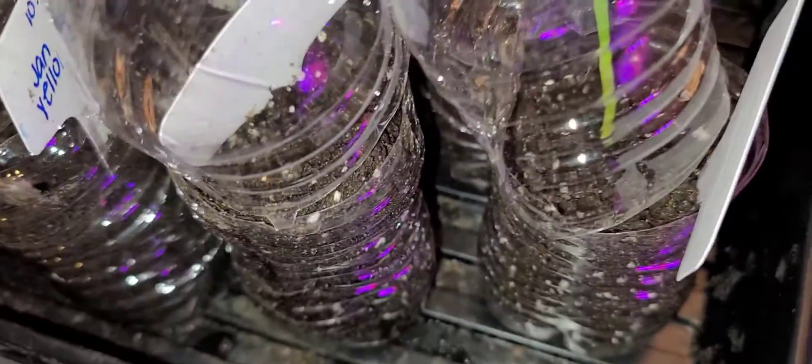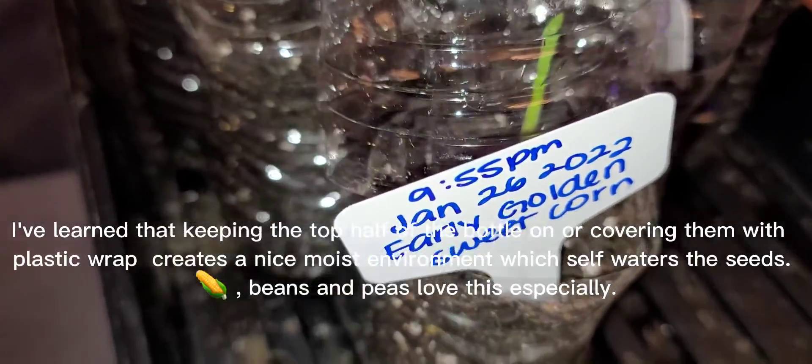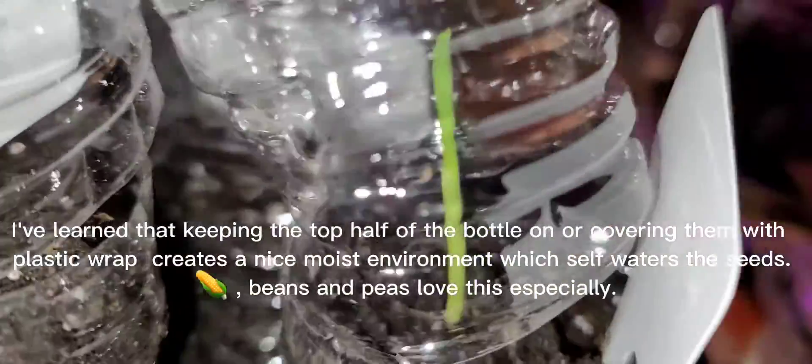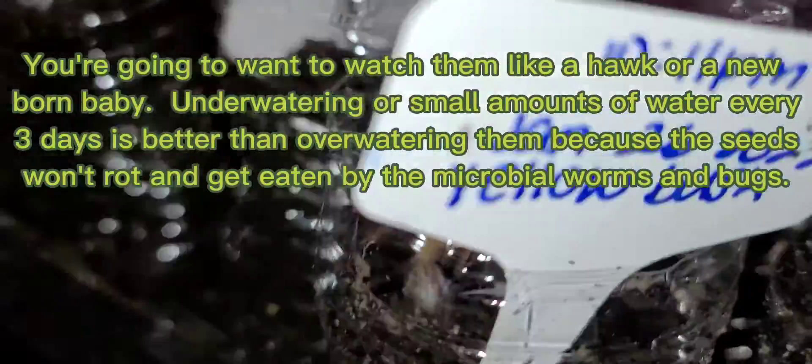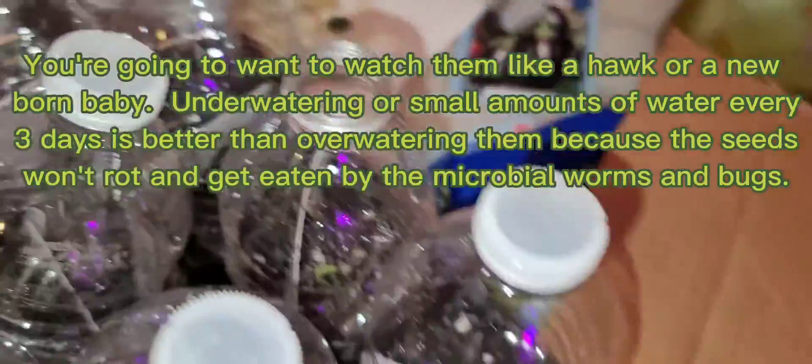Look, my corn is growing! This is the sweet corn I planted on the 26th and look at it — it's already like two inches. This is the yellow bush beans. What else is growing in here? I have one growing here, and this is my sweet peas, planted on the 26th.